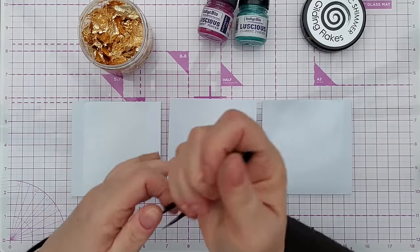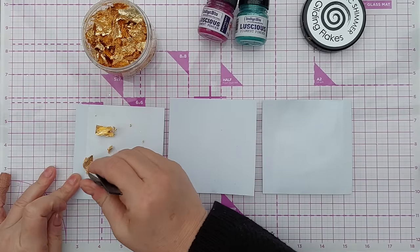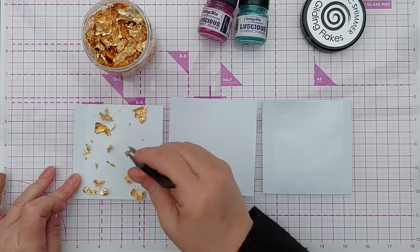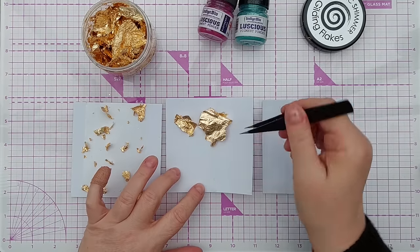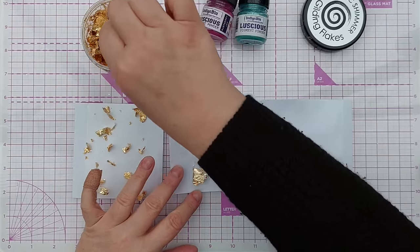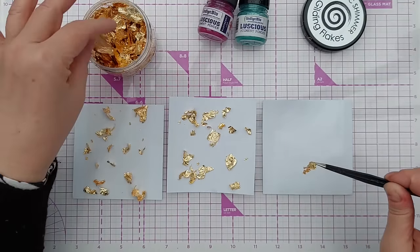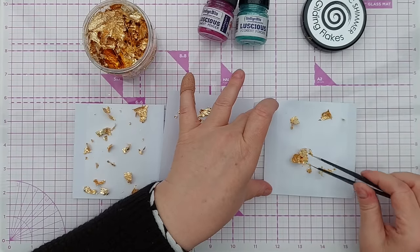Before I add the pigment powders, I'm going to add some gold gilding flakes — just dot these around. This adds a bit of variation and extra shine. I picked this technique up from the Indigo Blue YouTube channel. I'll add some to each panel — not too much because I want the pigment powders to be the star of the show. You can see how the glue is grabbing the gold. Don't press them down just yet because I want to get some of the powders around and underneath them.